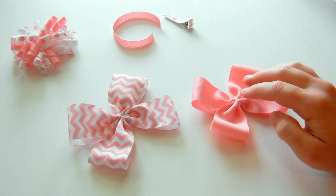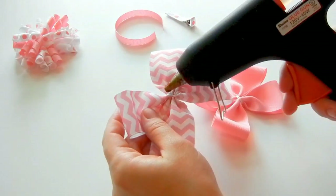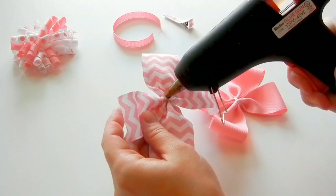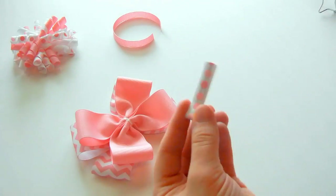So the first thing we're going to do is put these together. You can do that with a needle and thread by going through the center. I'm going to do it with some glue. And then now I'm going to add it to my clip.